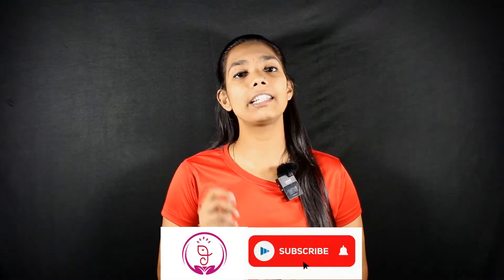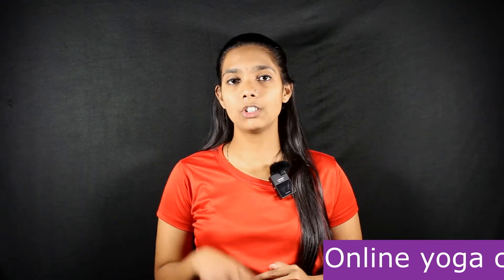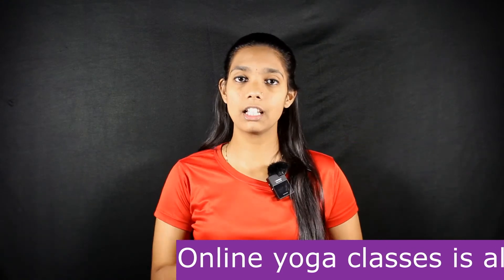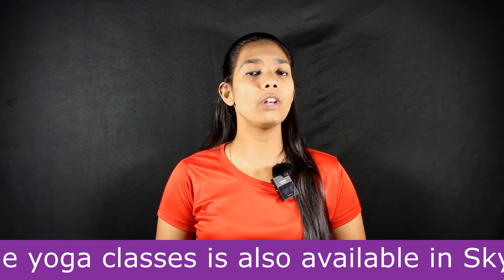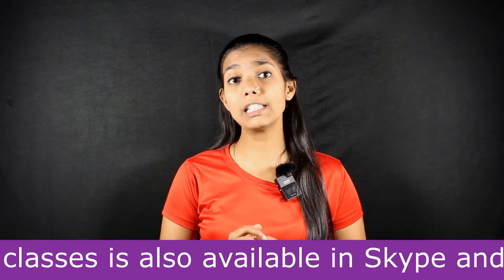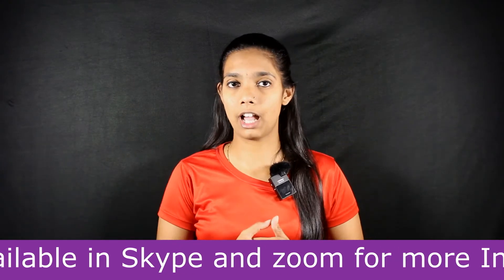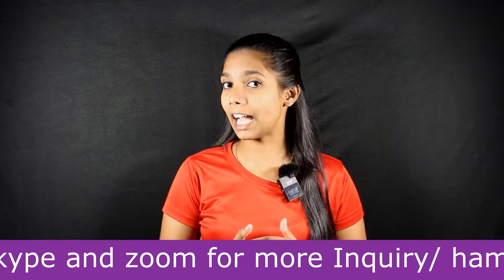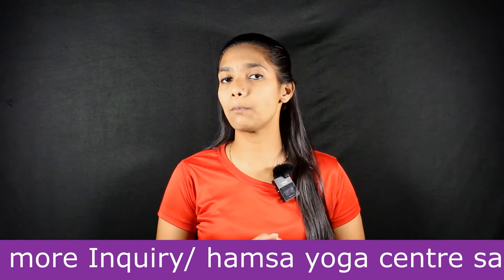The name of this Mudra is Shunya Mudra. Shunya Mudra is a very good Mudra and is also known as a Therapeutical Mudra because it helps with many diseases and issues. The Sanskrit word 'Shunya' means emptiness or openness. This Mudra is also known as the Heaven Mudra or Sky Mudra because it reduces the Sky element — the Akasha Tattva — in the body.